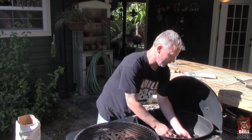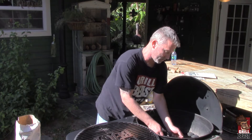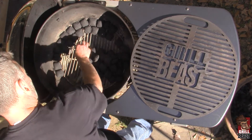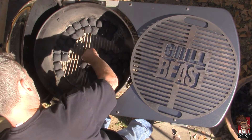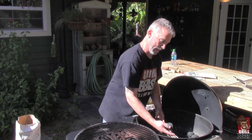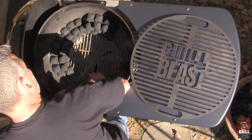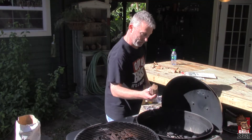What's also going to determine how it burns is the outside temperature. Naturally, if it's cold outside, you're going to need more rows of charcoal — both across and up. So you just keep stacking it up. You also want to add your flavor wood in there.